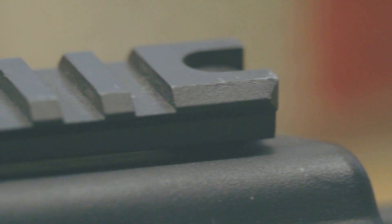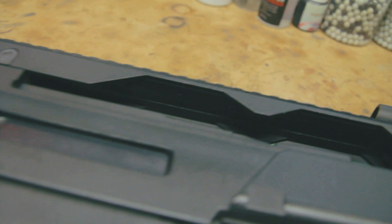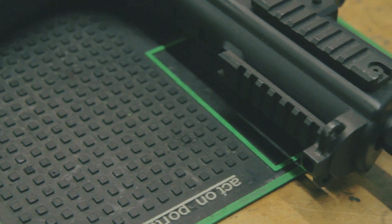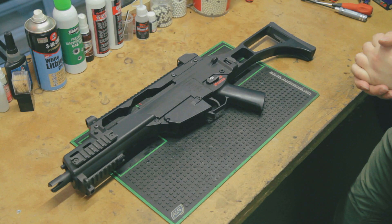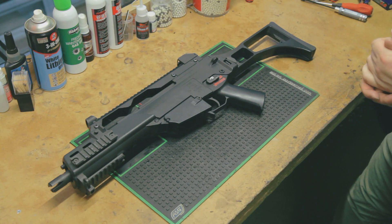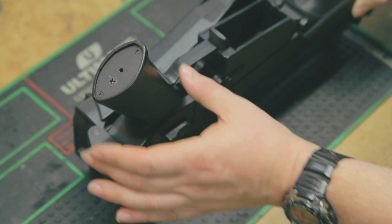You'll need a screwdriver or an allen key to carry out this fix. The battery still needs to be connected to the gun, so take extra care and ensure that the gun is completely free of all BBs. In this instance we're using a G36, but it doesn't really matter which gun you're using — an AK-47, M4, P90, MP5 — they all have a motor in them that requires adjustment from time to time.